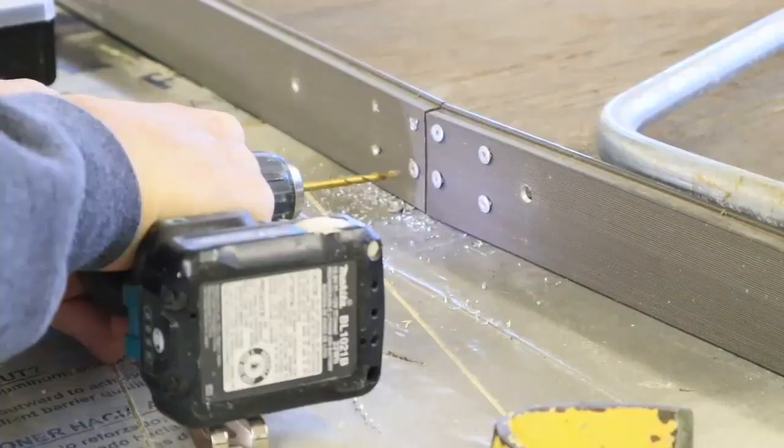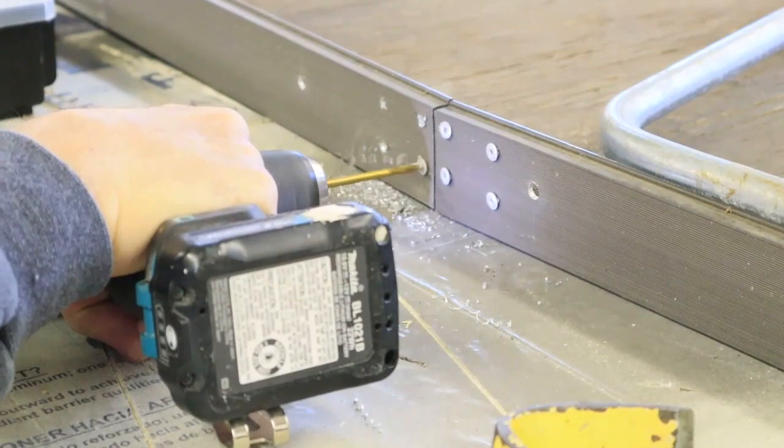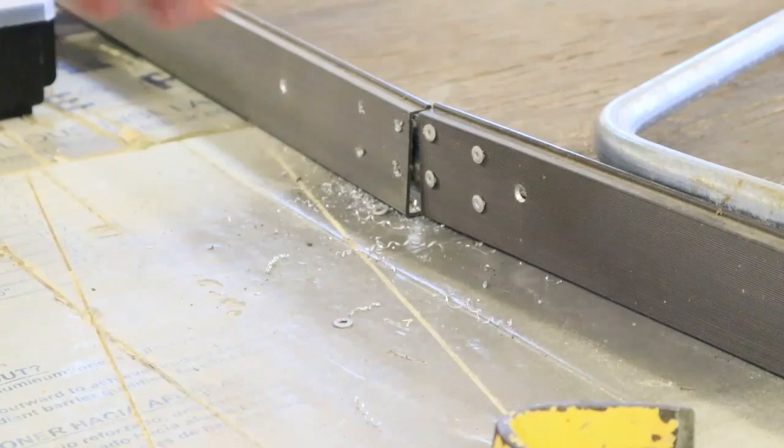Next up was to remove the rivets that hold the aluminum frame together. I'm only going to remove the rivets on one side, and I'm going to drill them out using a 5/32" drill bit.